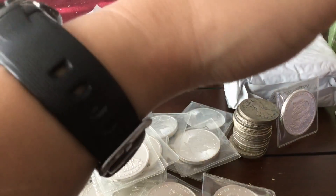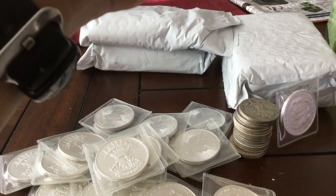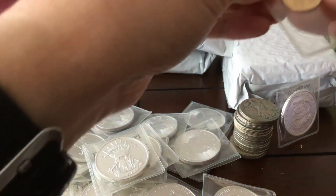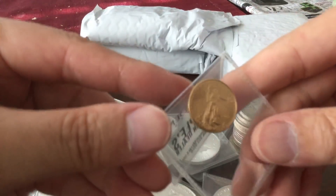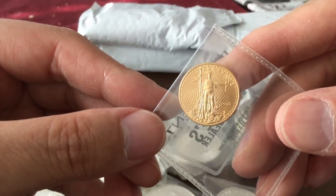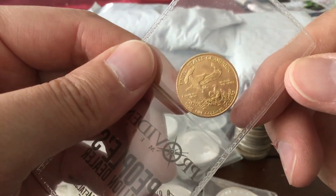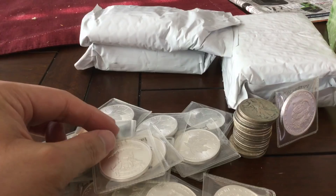On to this small package here — just a random piece of paper inside, but here's the main item: I got a quarter ounce Gold Eagle, random year. Let me see what year I got — 2015. A 2015 quarter ounce Gold Eagle. That's sweet.